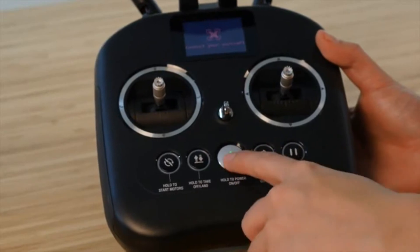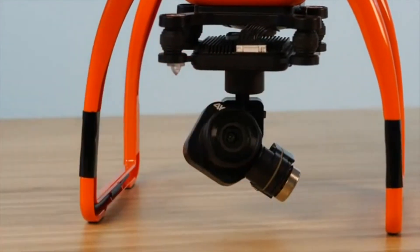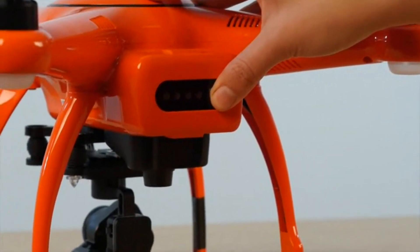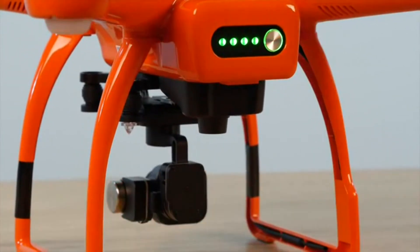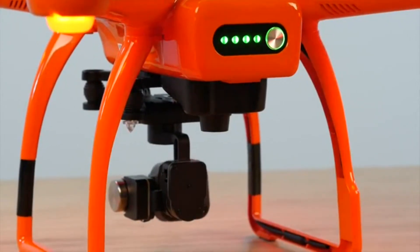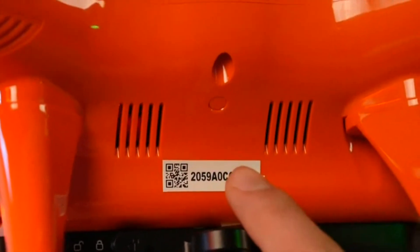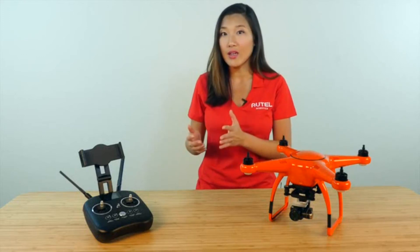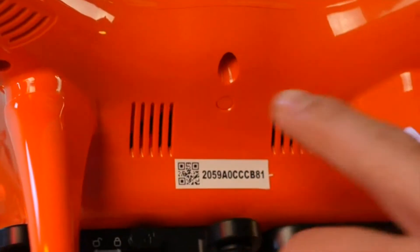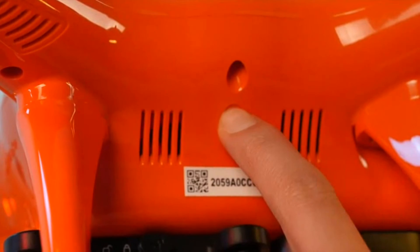Let's start by powering off the remote controller and turning on the X-Star. Don't forget to always remove the gimbal lock before powering on your drone. Once the aircraft is on, press the pairing button on the side of the aircraft. When the camera and nose of the aircraft are facing you, the small recess button will be on your right, above the gimbal mount. If you look inside the aircraft through the vent to the right of the button, you should see a green indicator light flashing in a quick pattern. Press and hold the pairing button for about three seconds, and you should see that indicator light switch to a slower, steady flash.